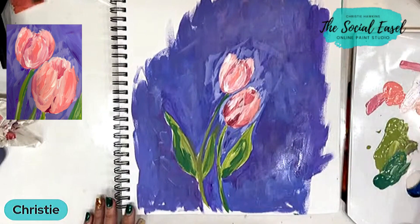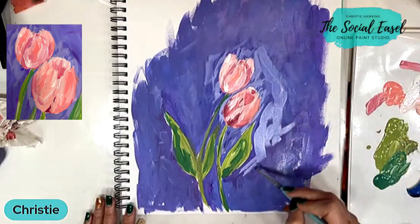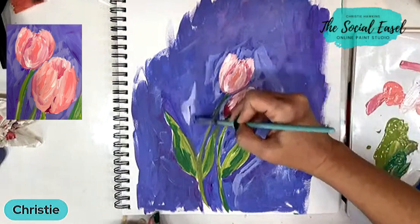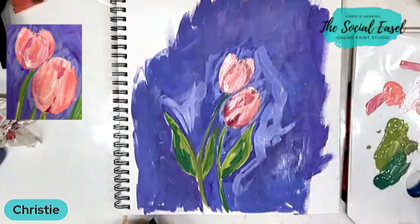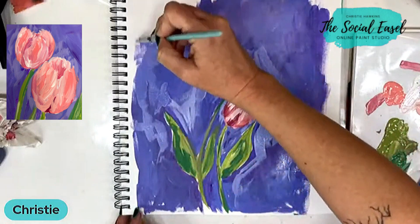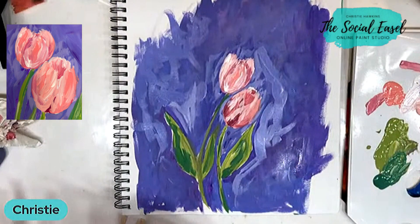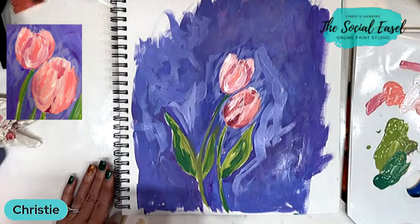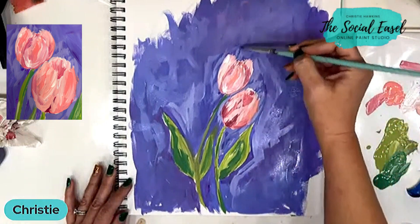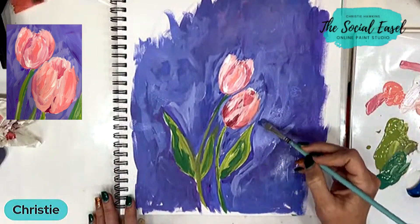Let's throw in some lighter color over top. You can see how loose and fast I'm moving with that brush because I just want those random brush strokes. If I look at it and think, oh, I don't like it — I should not have made it quite so light — not a big deal. Just go back and change it.